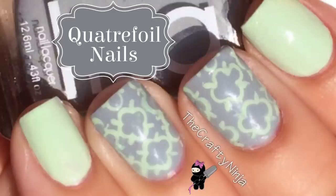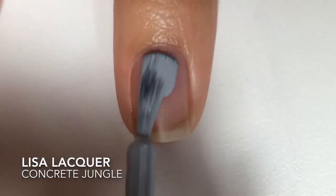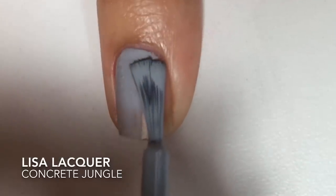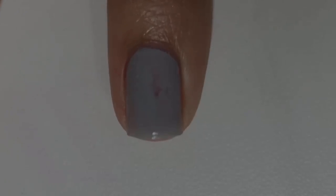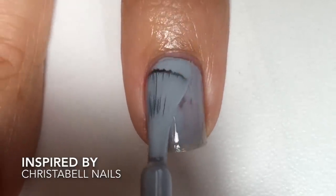Hey guys, these are my Caterfoil nail tutorial. For the base color I use Lisa Lacquer Concrete Jungle, which is the perfect light pastel gray. This tutorial was inspired by Christabel Nails and I'll post a link below to her tutorial.